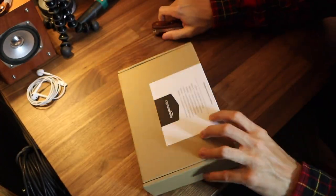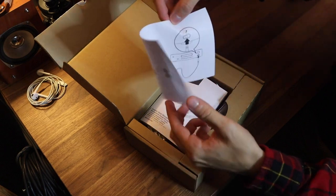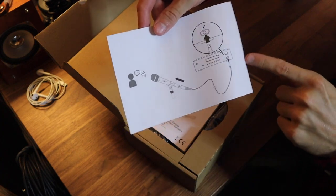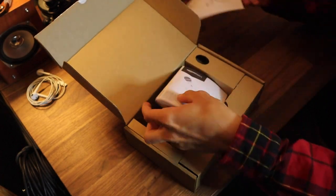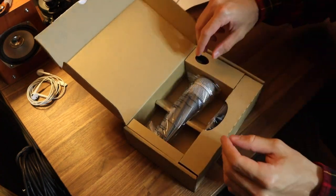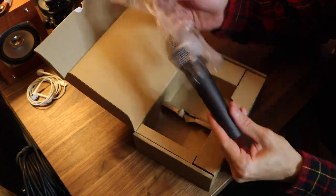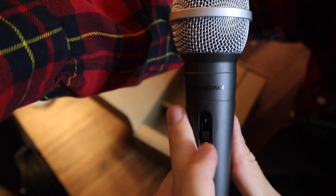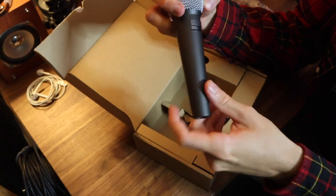Opening the box — it shows a little picture of a person singing into the microphone, and the microphone goes into some sort of stereo system. You also get a little pamphlet — I'm not gonna read that, it probably tells you how a microphone works. Here is the microphone. It says 'Amazon Basics' on it, which is hilarious, and it feels like a normal microphone — it feels like an SM57 or 58.